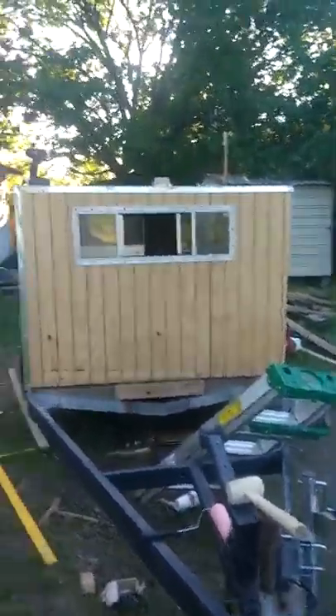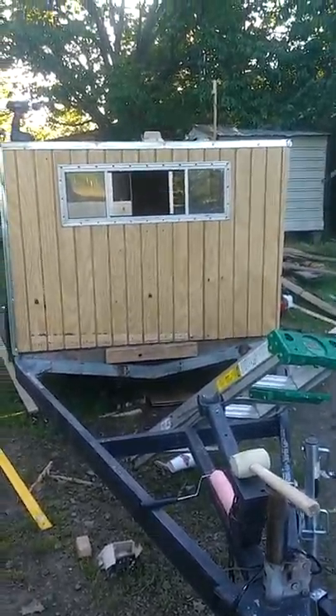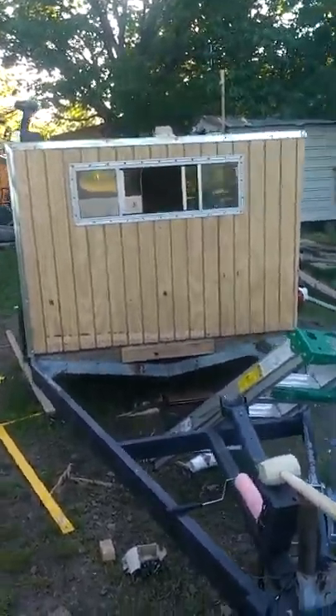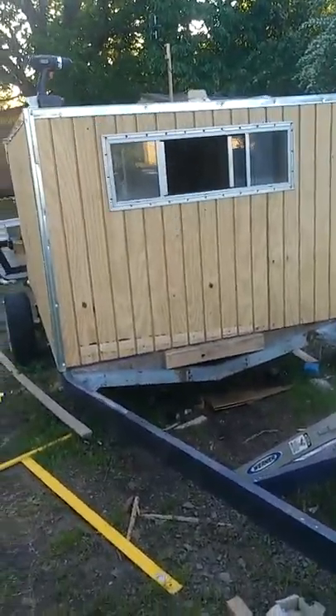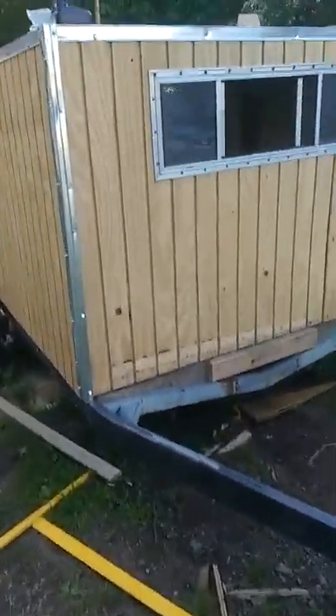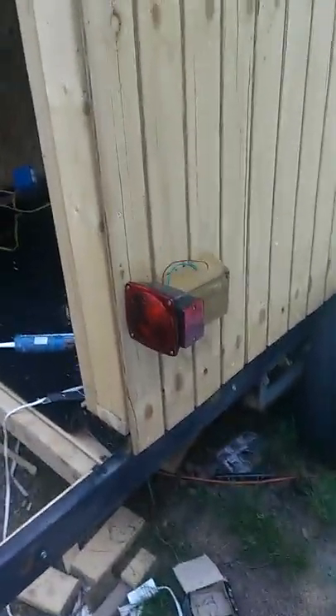I was going to make it taller with a camper shell but that just looked too redneck, so I decided not to use that. We decided to make a regular roof, and I could make the whole thing wider at the bottom, which will allow for a bed more easily. Here's my camper — it's come along pretty good, we got the lights on it.